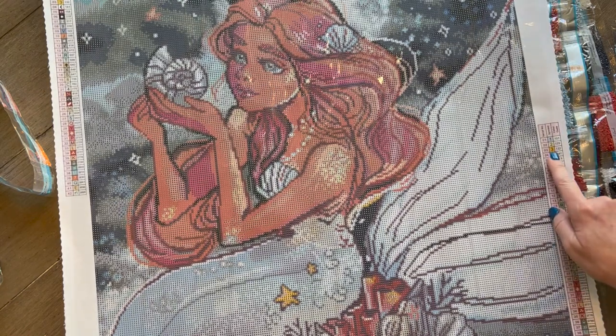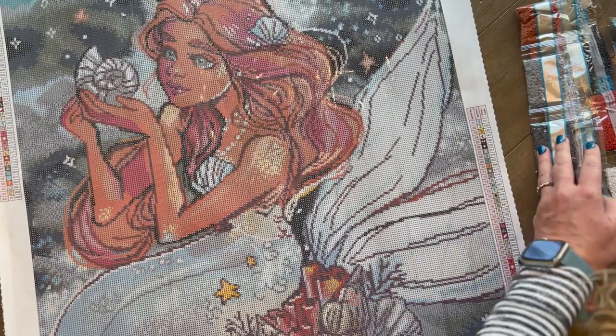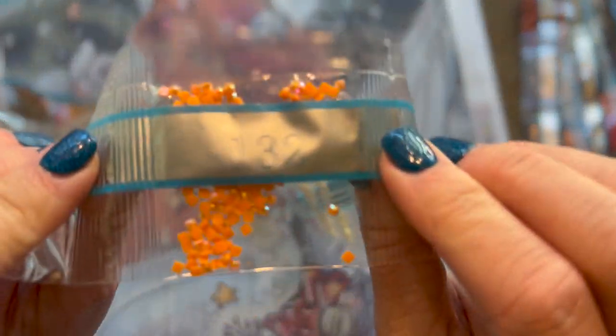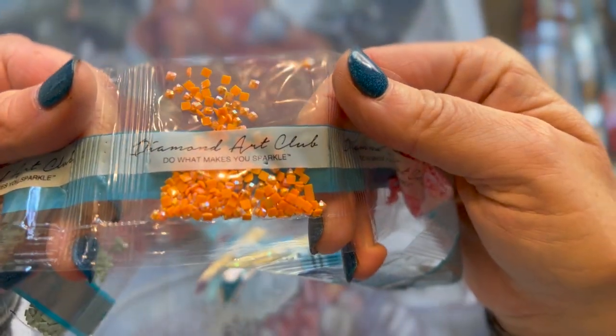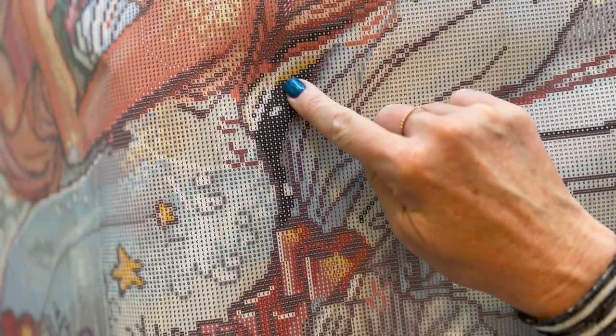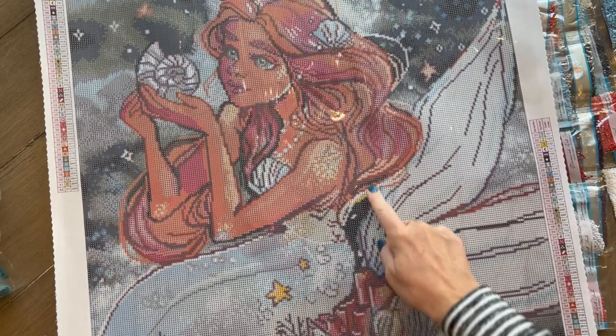Number three is 132 — the bright orange. Here it is. That's not very many in that bag, but I can see where they are. The orange is going to be highlighting the starfish right here and also the coral at the bottom. There are a few spots — here, here, over here in the shell, down in the coral. Just a few spots wherever you see that brighter orange-yellow color.